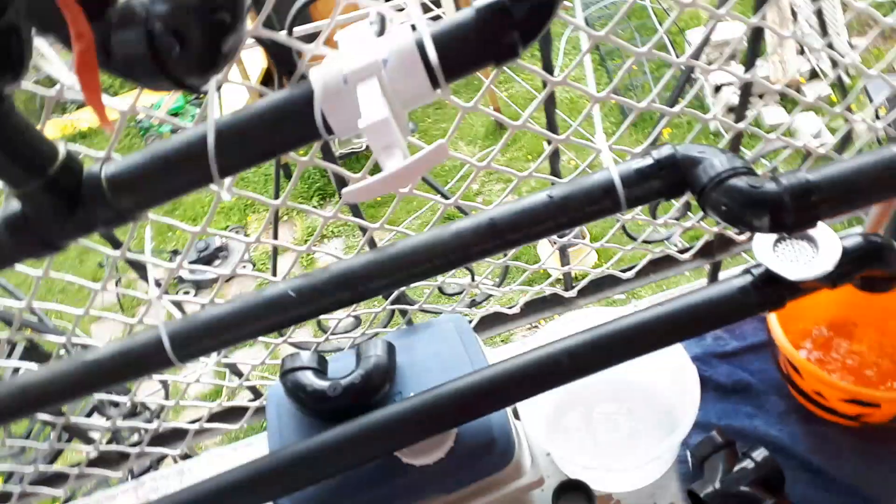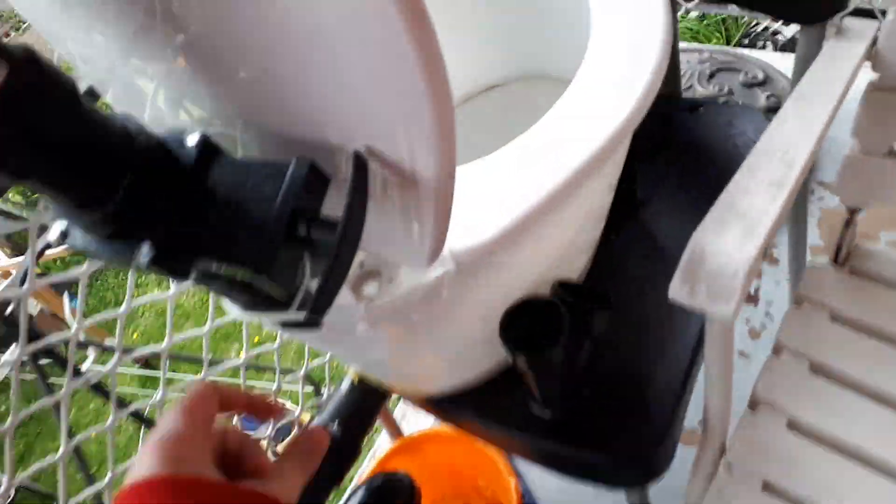You can see the water coming out. They didn't take paper towels, but I flushed this one off camera. There was a lot of splashing — that's the tank.